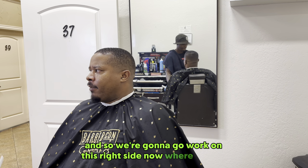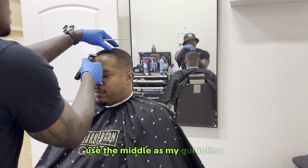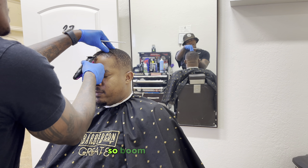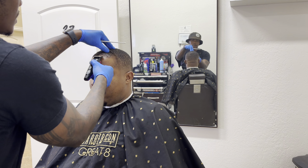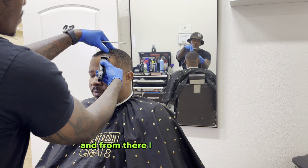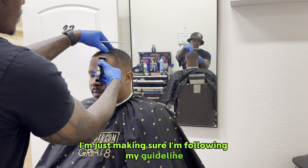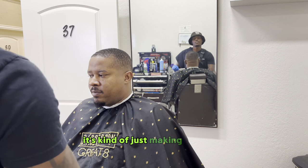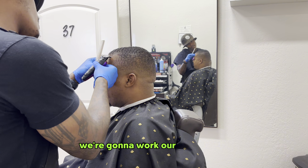We're going to work on this right side now where it's thin, that right corner. I'm going to work back to my middle, use the middle as my guideline, and kind of work straight across from that point. I'm going to keep going across until I hit that right point corner, and from there I will go on to the next process. Just making sure I'm following my guideline — you don't want to rush, you don't have to rush.